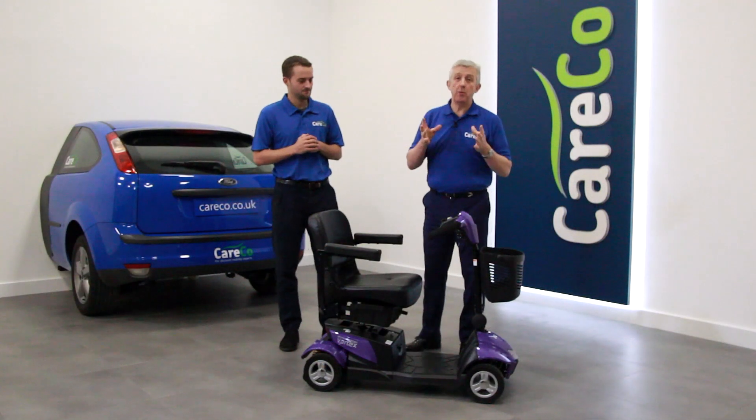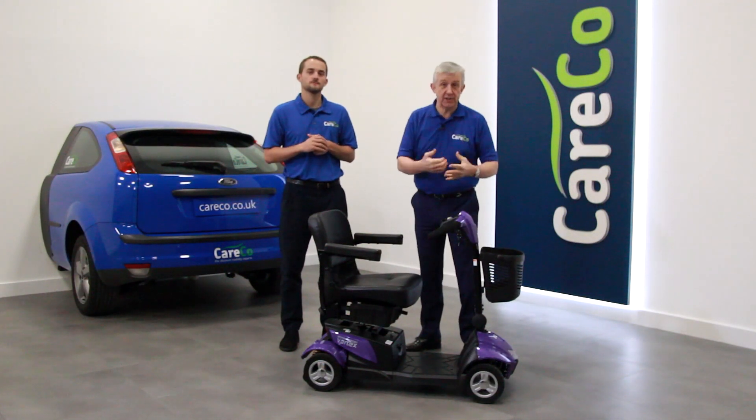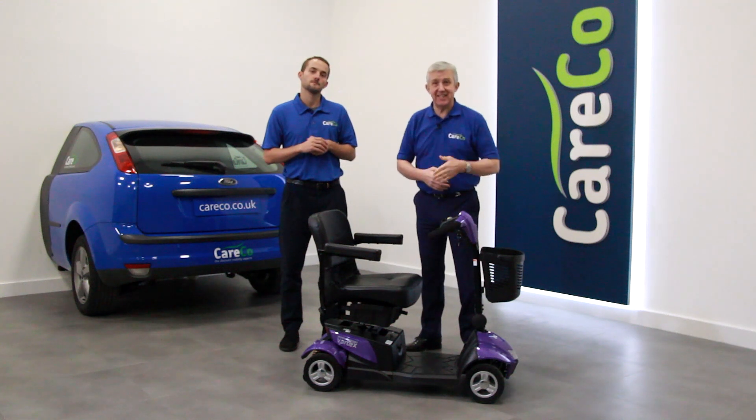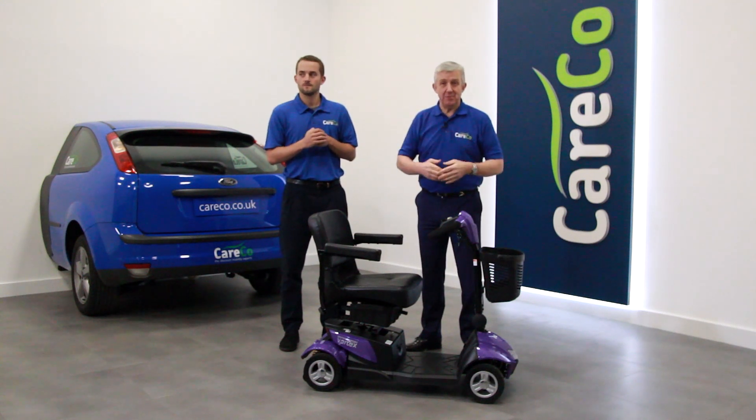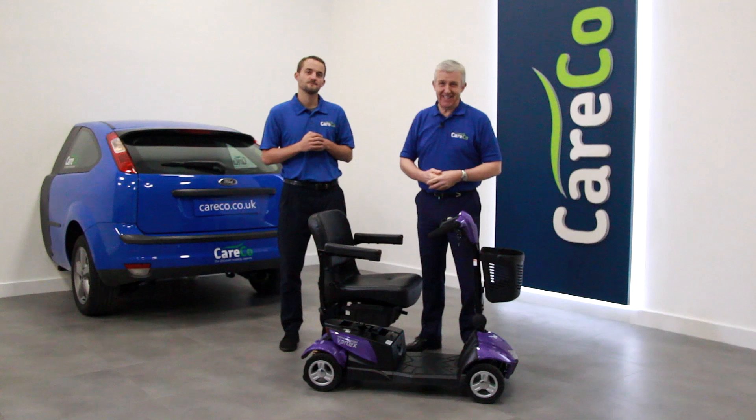If you'd like to find out more about the iGo Vertex Sport or any of our scooters, look at the website as listed below, give us a call on 0800 111 4774, or pop into one of our showrooms and speak to one of our experts. Thanks for watching, take care.